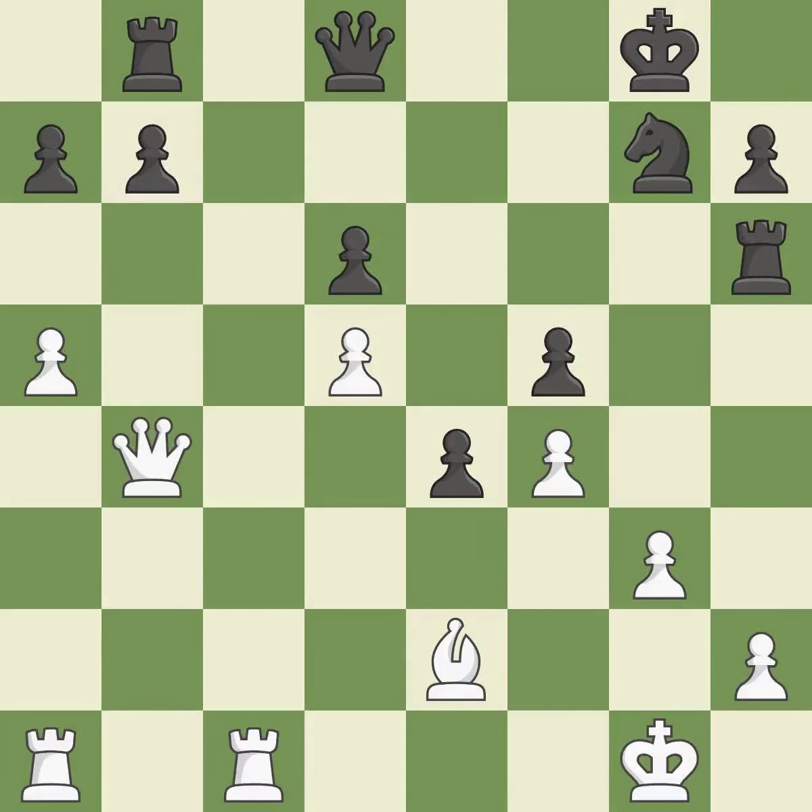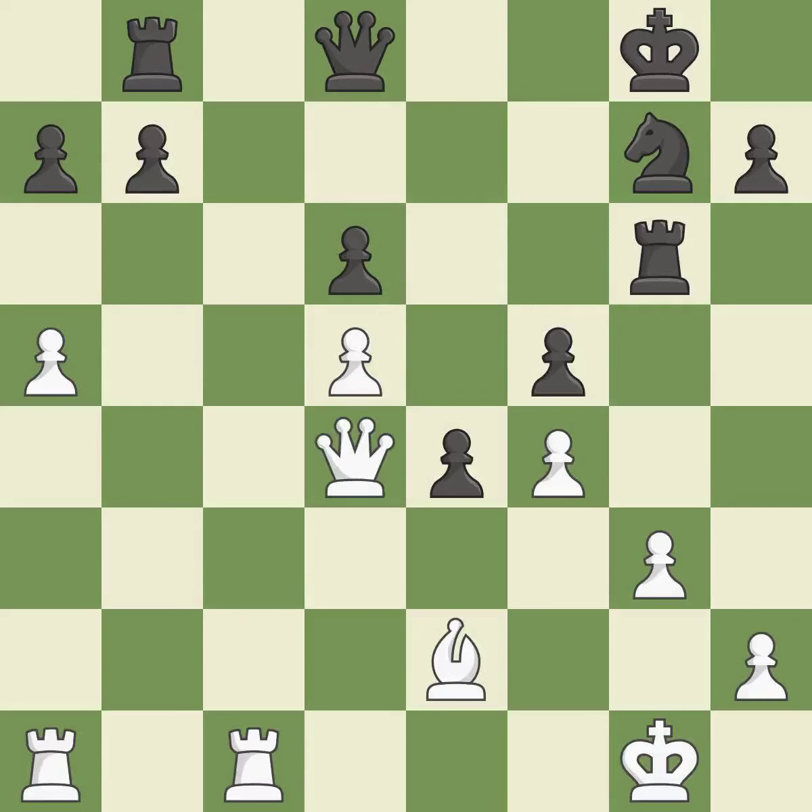This overlooks an opportunity to develop a rook off its starting square — it is an inaccuracy. One of the best moves — it is excellent. Very precise — it is best. This ignores an opportunity to move a piece to safety — it is a mistake.